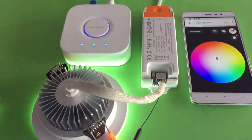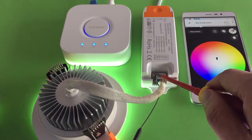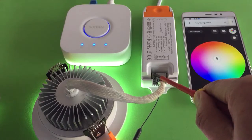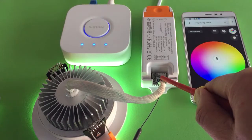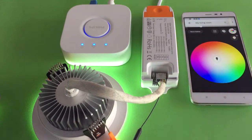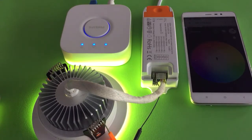You can do the reset like this — open the driver cover. You can see a little reset button. Press that button and count 1, 2, 3, 4, 5, 6, 7, 8, 9, 10, then release. The light will flash one time, which means you have already done the reset and the downlight is ready for pairing with another Zigbee bridge.